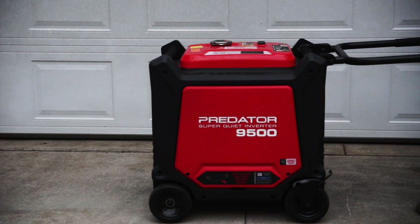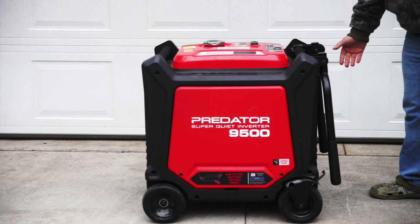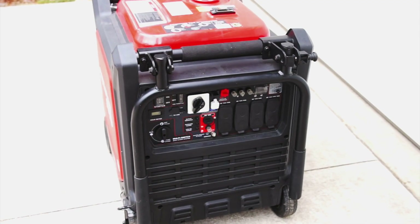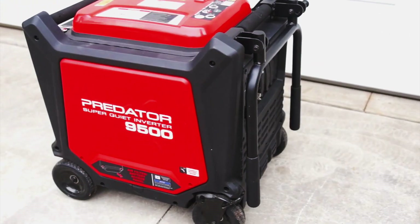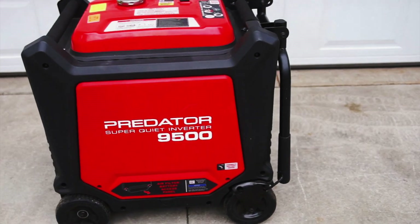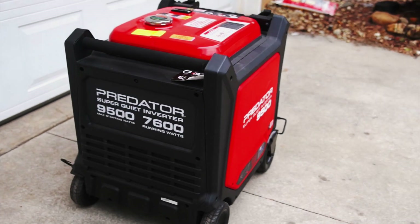This is the Predator 9500 inverter generator from Harbor Freight. It's also been nicknamed the Honda Killer for its excellent value and performance. This unit retails for about $2,000 and it provides 9,500 starting watts and 7,600 running watts.